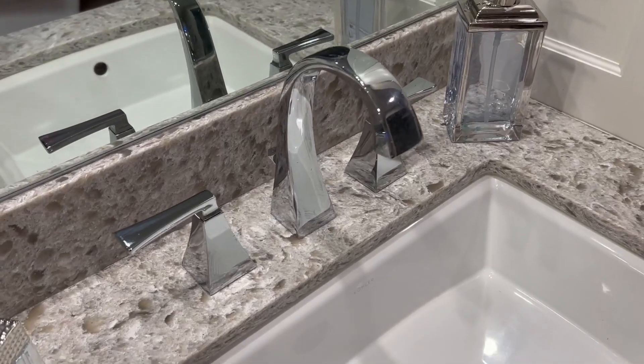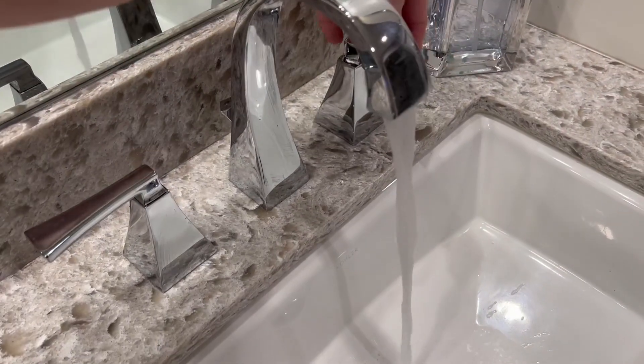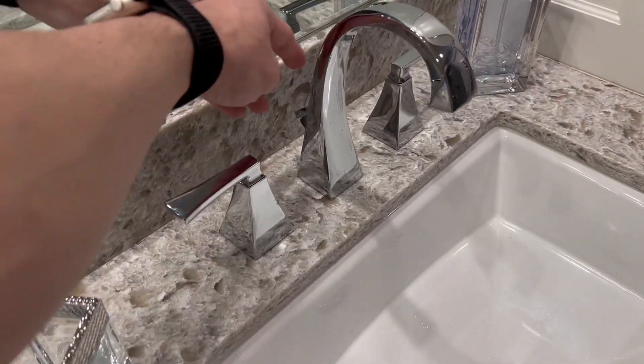Delta always doing a great job when it comes to their water faucets. Very simple. We got warm, or I should say hot, and cold. Very simple. And then you also have this guy right here.